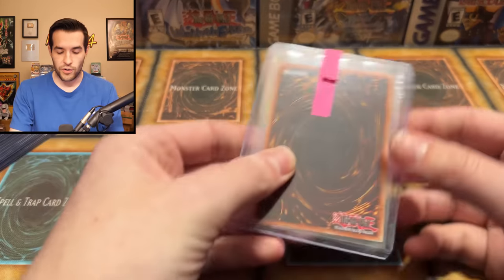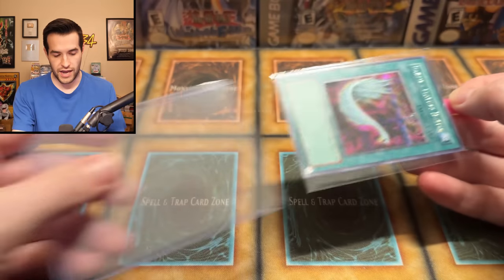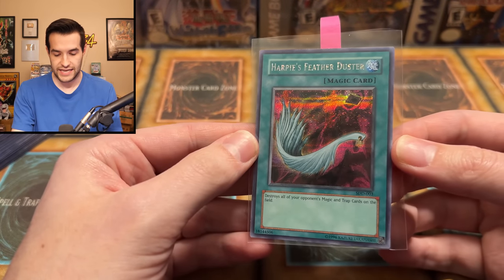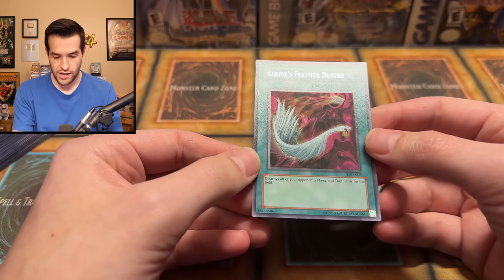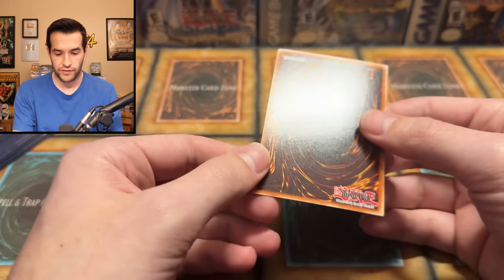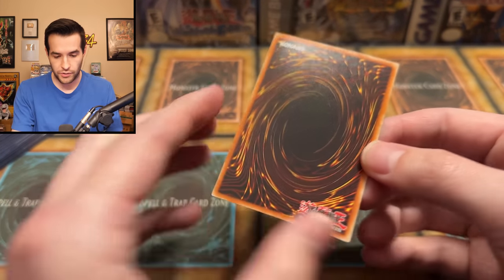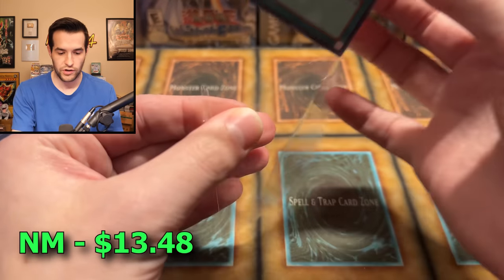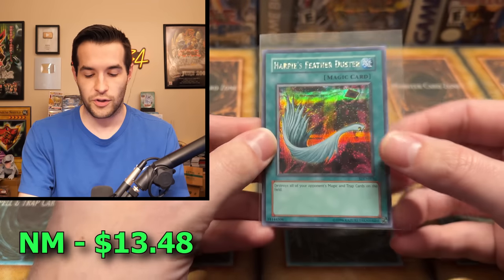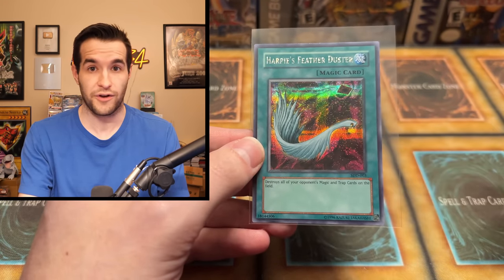We're going to be going through the higher end ones and actually checking condition on those. The next one is a Heartbeat's Feather Duster, also from a Game Boy game - the SDD Stairway to Destined Duel. Let's pull it out and check it out. The front looks to be pretty clean, the back does as well. This looks like a very clean card - might be a couple small scratches, but overall a really good condition Heartbeat's Feather Duster. Still a playable card to this day; it's at one because it's so good - it was banned for a very long time.